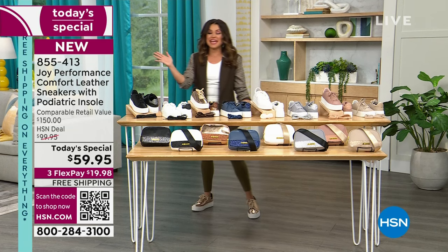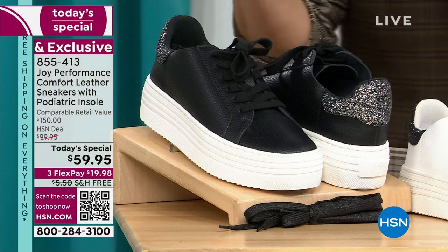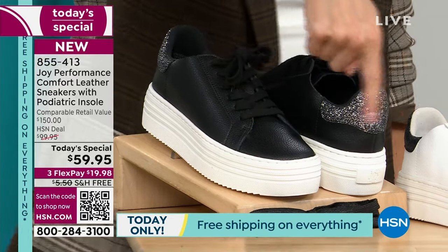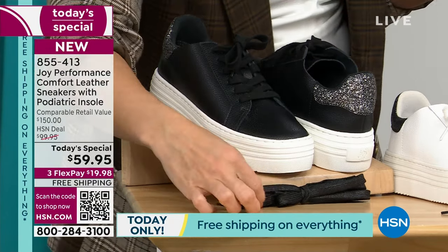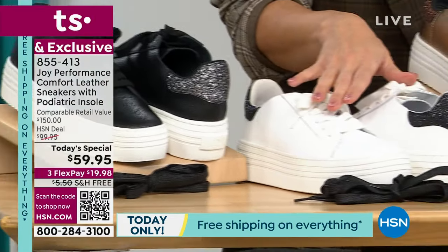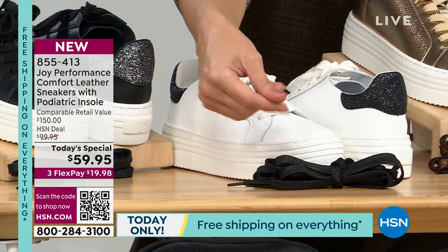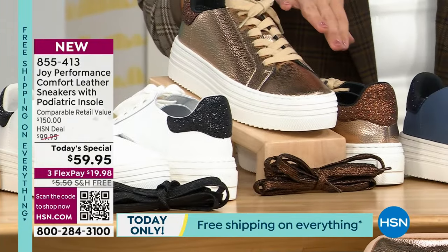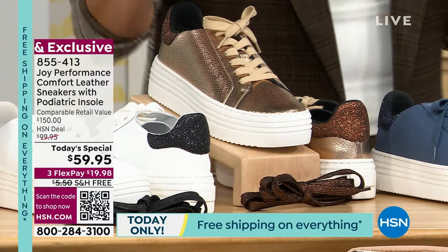There is nothing to lose with these, everything to gain. Let's talk colors. All genuine soft pebbled leather with the glitz and glitter on the back. This is the black — it looks like you have crushed diamonds on the back. You'll get a secondary pair of laces that also have shimmer to match the glitter on the back. This is the white with the black — isn't that so chic? Those will also come with a pair of black shimmery laces. The ones I was wearing — I was immediately drawn to the champagne bronze. Absolutely stunning.